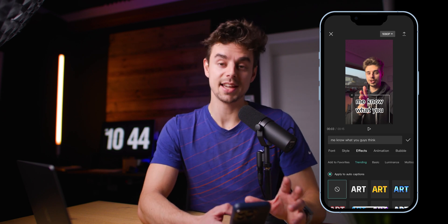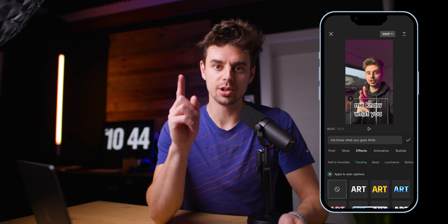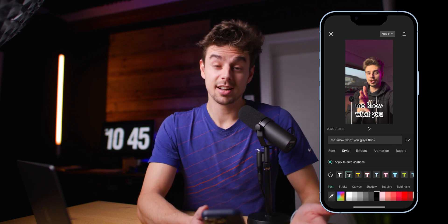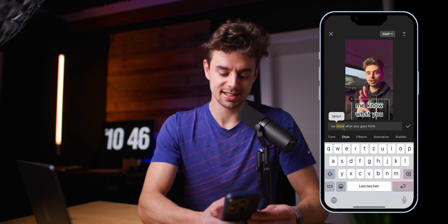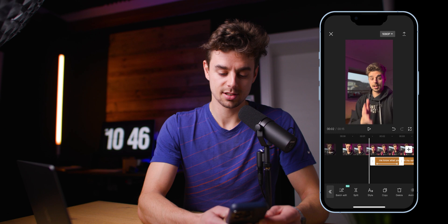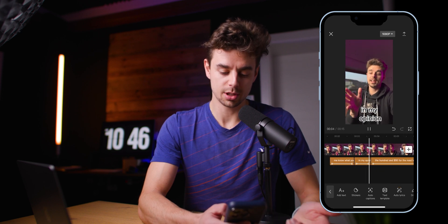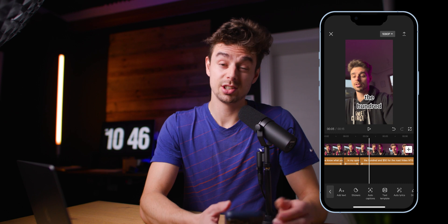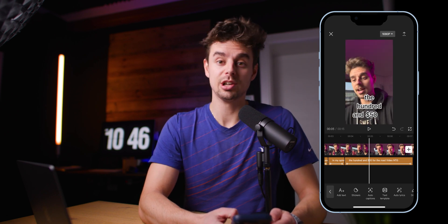Something very popular these days with captions is highlighting one word in yellow or red — you see this all the time from big creators like Alex Hormozi. You can do this easily in CapCut. Let's say we want to make the word 'no' yellow: just select that word, go down to Style, tap the color option, confirm it, and now the word 'no' is yellow. It also automatically transfers the style changes to all the other captions. You can change any words to yellow, red, black, or white the same way.